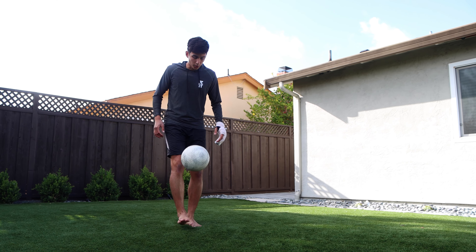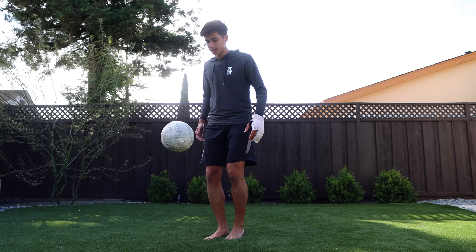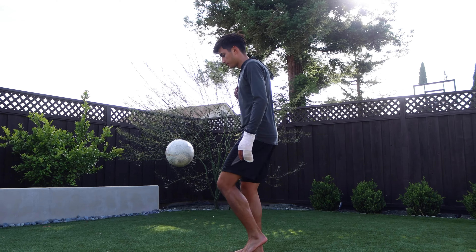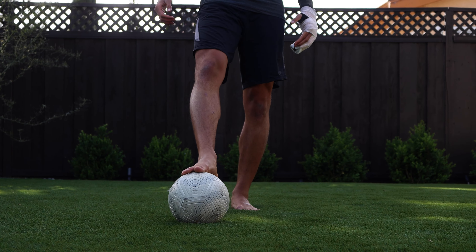If you hit it anywhere else it's just gonna go away from you. When you're juggling the ball you also want to make sure that your ankles are locked so you're getting firm contact, and you want to keep an upright posture just so that you're keeping balance as well.